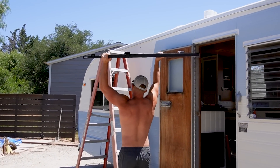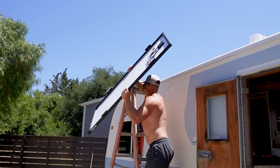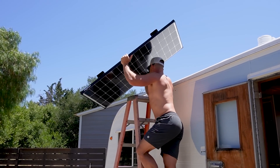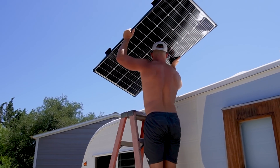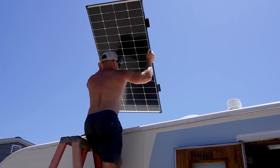Now that we have it all ready, we're taking it up onto the trailer roof. Chad's going to go up first and then I'll go on the other side and we'll see you back up there.